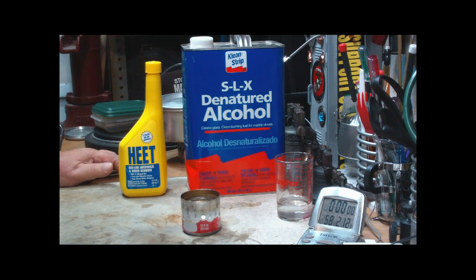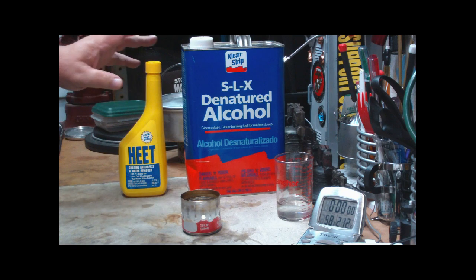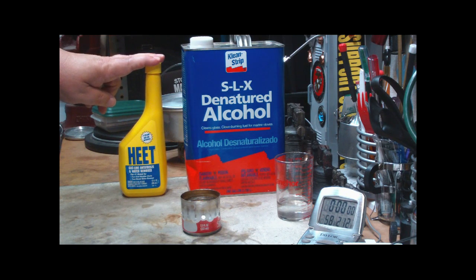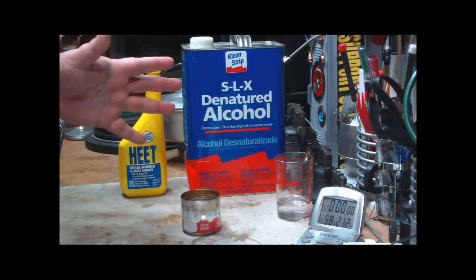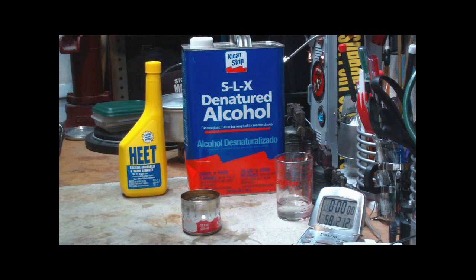I'm not going to go into a lot of scientific mumbo jumbo here. About the extent of it is: the boiling point for HEAT is 148 degrees Fahrenheit, and the boiling point for SLX is 147 degrees, so they're about the same — just one degree off from each other.